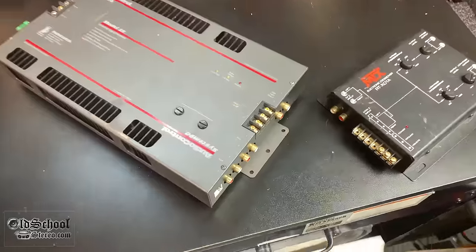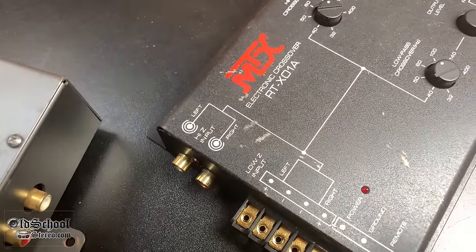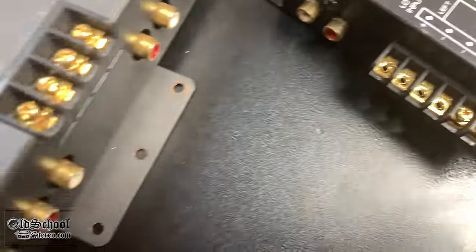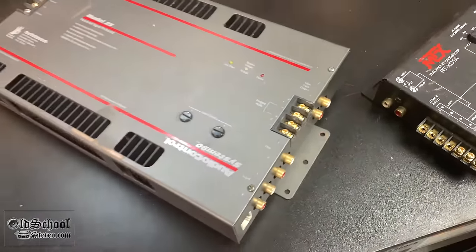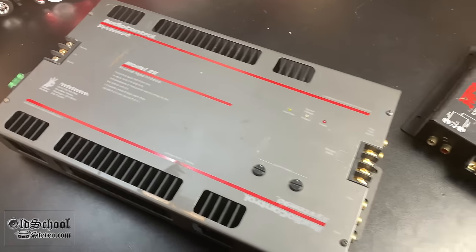So if I can find some screws, we'll hook it up and see if it works. After a little digging, I was able to find an MTX RTX01A electronic crossover which had some small Phillips head screws with little built-in washers, and those fit in the amp perfectly. Now we can get it hooked up and try it out.